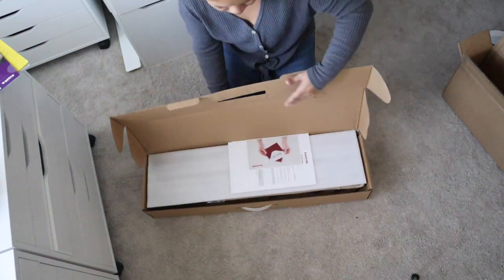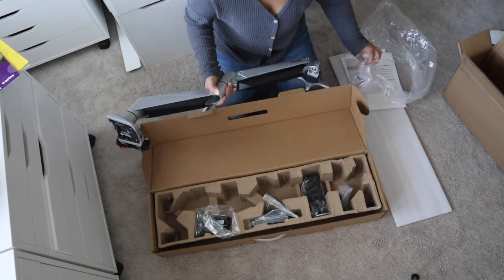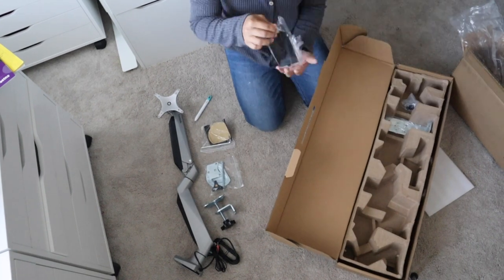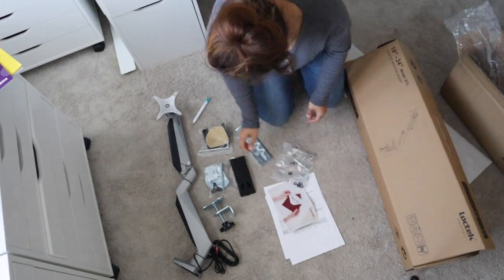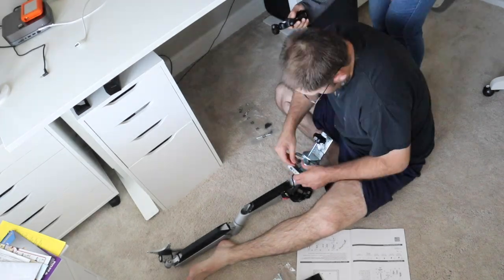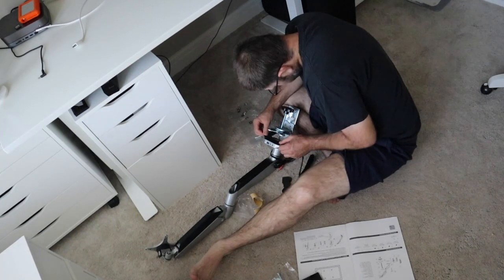I ordered this monitor arm desk mount stand from Amazon, sold by Loctec, so it took about seven days to get here. It was $100. I will say as a disclaimer that this thing is not rated for the monitor I'm putting it on — it's only rated for a 34-inch monitor that weighs under 33 pounds, and this monitor is 33.5 pounds. So just a heads up: use it at your own risk, but I absolutely love it.